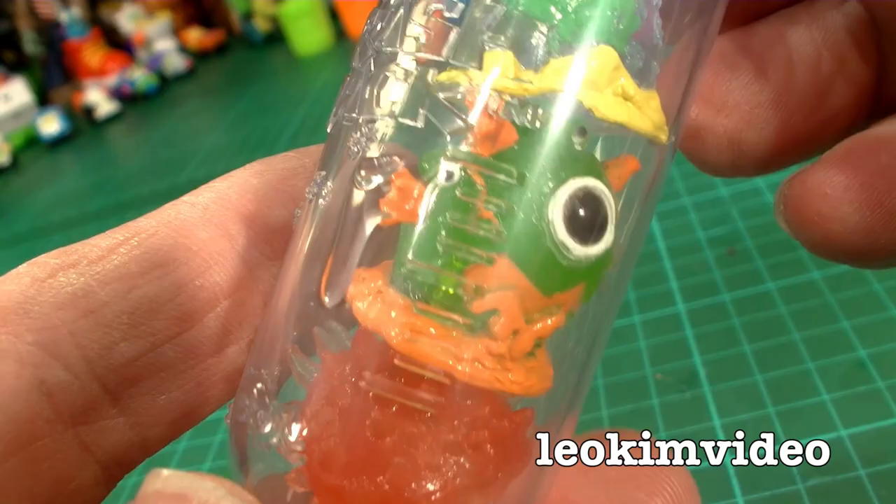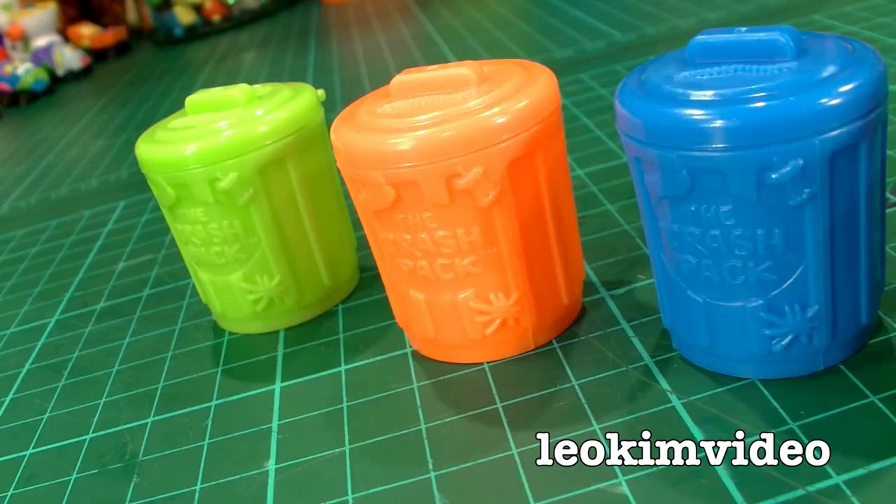This Series 7 is so different to the previous series. These test tubes bring a whole different sort of playability to the Trash Pack gang.